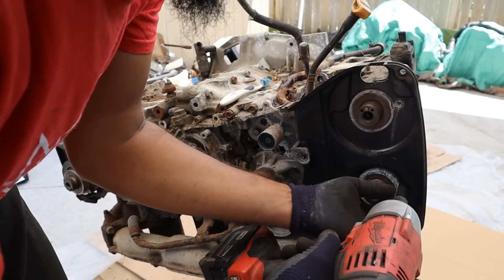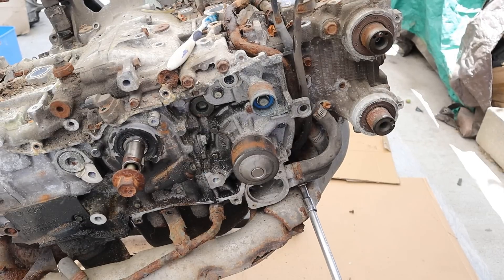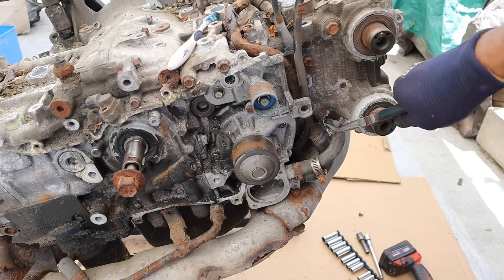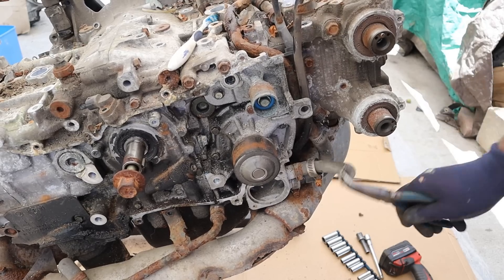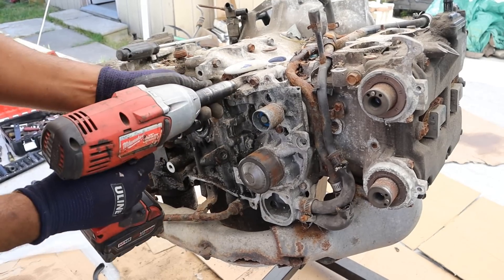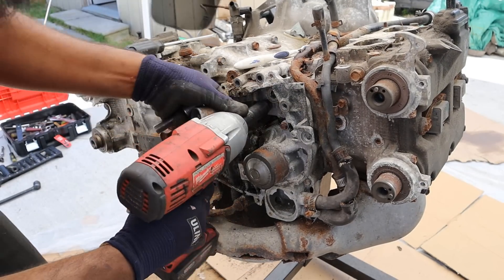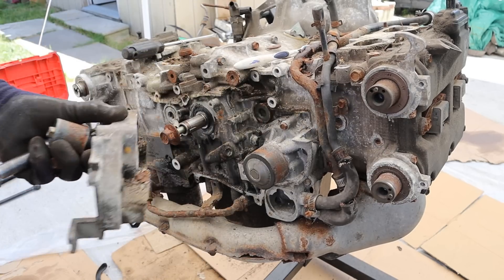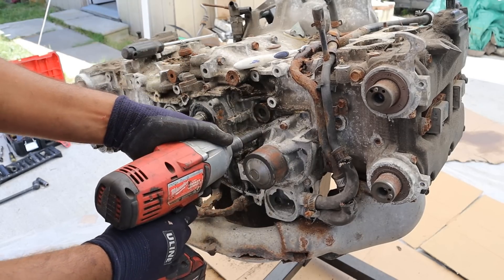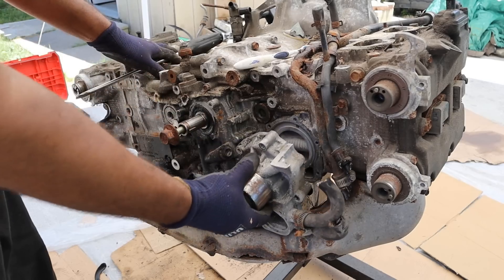I'm going to remove the inner timing cover. This hose clamp is so brittle from sitting so long you don't even need a tool — it just tears right off. Removing the 12mm bolts from the top, then this idler and the bracket. Now we can remove all the 10mm bolts that hold the water pump and thermostat housing assembly to the block and pull that off.